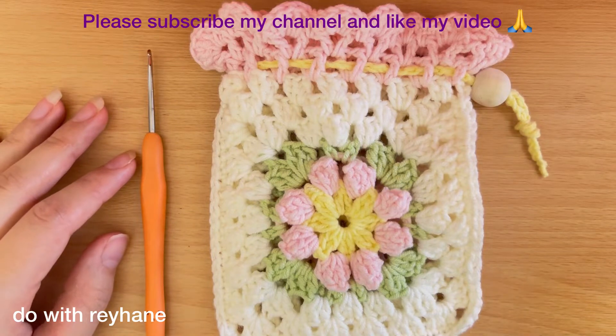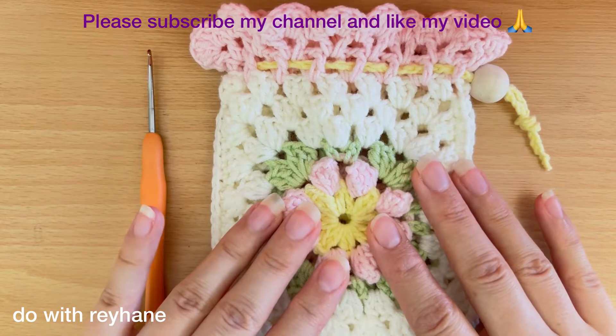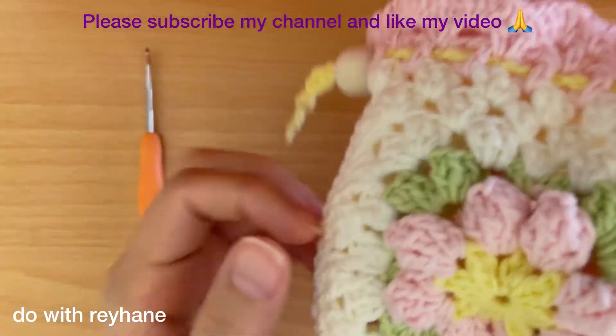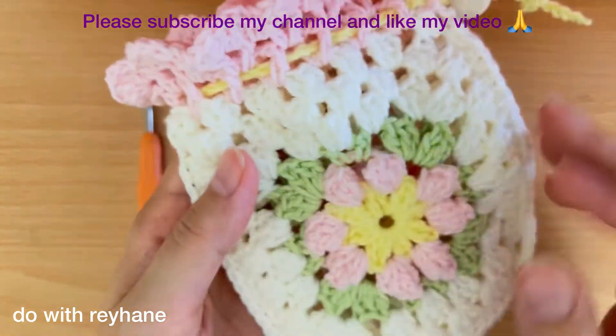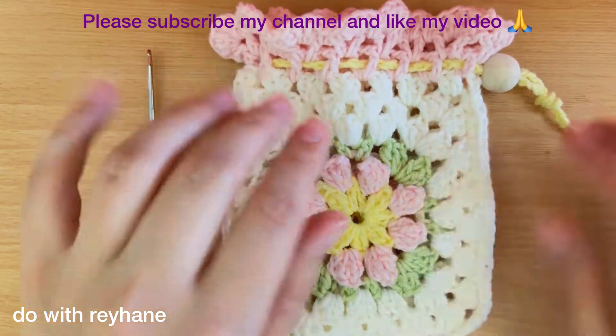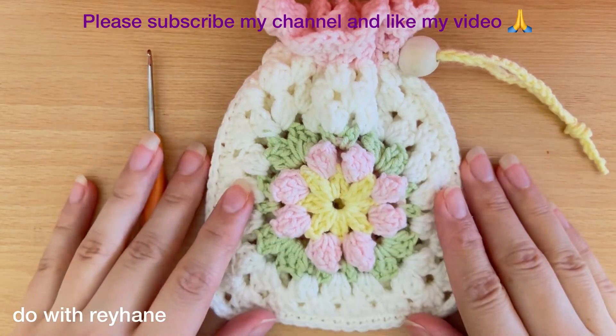Hi guys, I'm Reyhane, welcome back to my channel. Today I want to show you how to crochet this beautiful motif pouch. This is so easy and very useful — you can put something into this pouch. I'm going to show you step by step, but before that please subscribe to my channel and like my video.